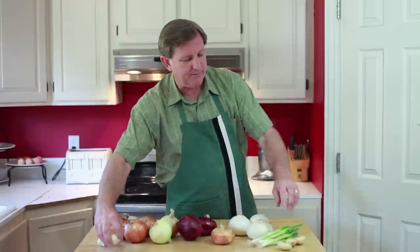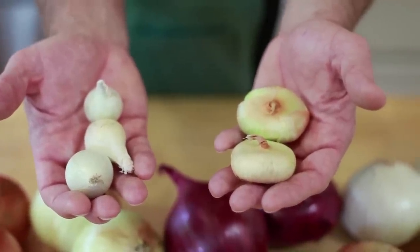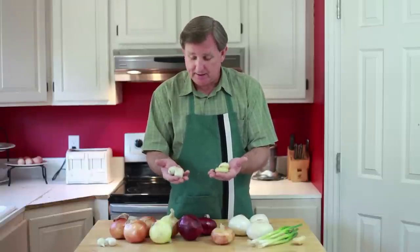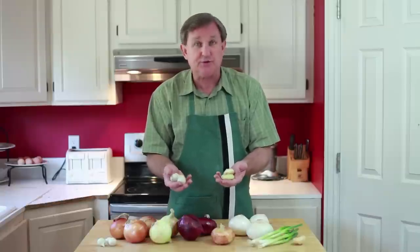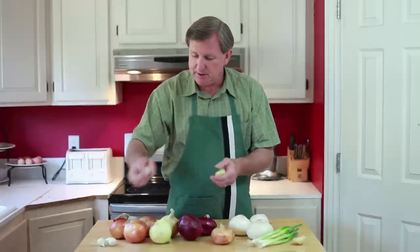The next group here, I've got some small onions. They're known as boiler onions or pickling onions. They are just onions that are harvested at a little earlier stage than the others. They grow the same way, but they're picked at a younger age and they're used for making pickles or just having boiled onions.